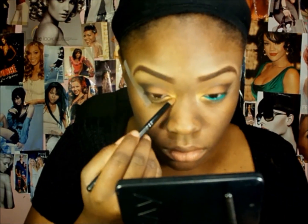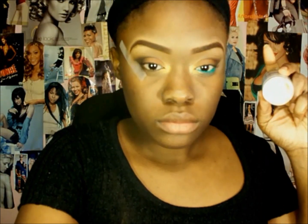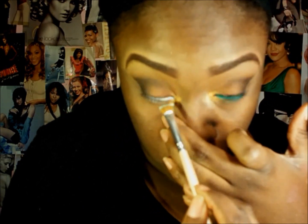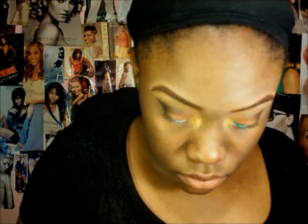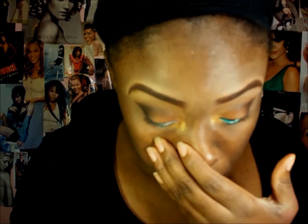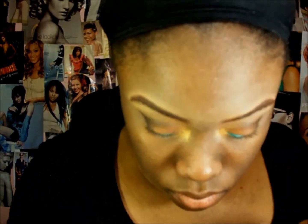Now I'm going to grab my depotted NYX Jumbo Pencil in Milk — it's just a really white, creamy base — and I'm going to place that in my waterline with a flat brush. I used that brush for my brows too, but it's for concealer and stuff. Now I'm just taking that green color and placing that on top of the Jumbo Pencil. I don't know if you can use a regular white pencil and then put the eyeshadow on top — let me know if it works out the same.